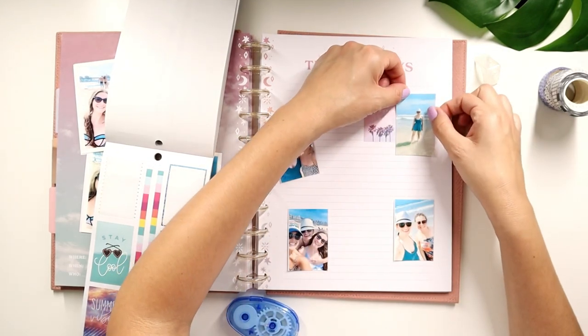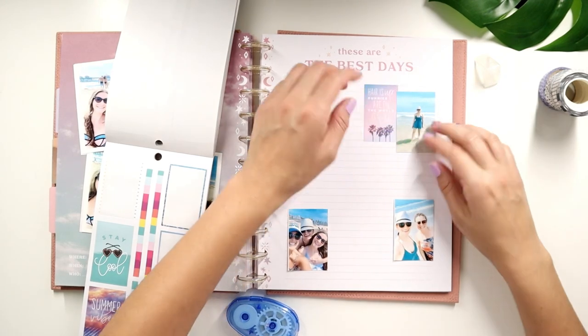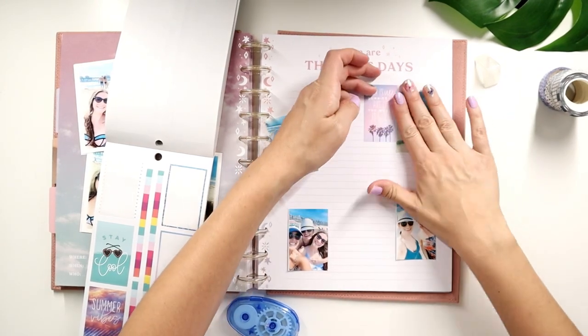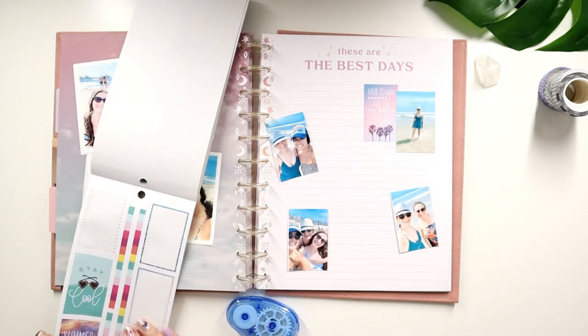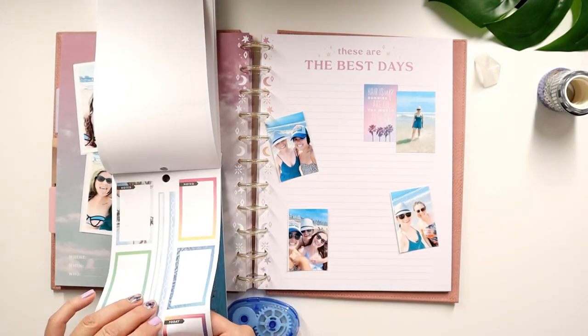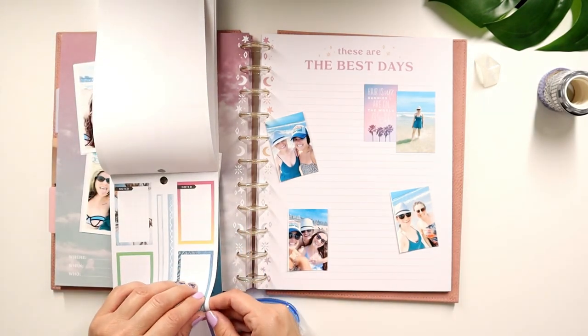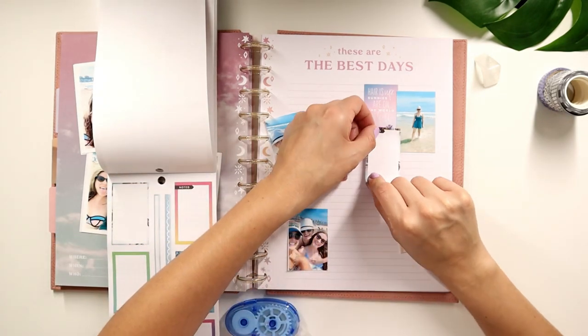I came in with the thought that I was going to do my Disney and all these others, but you know, when you start filming your videos you realize this is going to take a little longer than I thought. So we are just going to stick to beach day for today. Look how cute this washi is — it has the beach vibe to it. I can also use this to kind of memory plan.